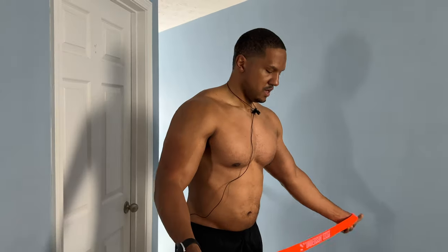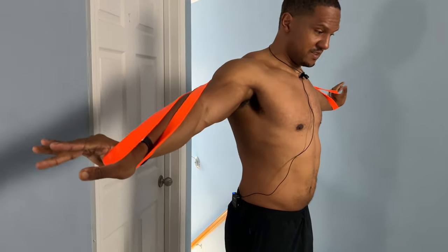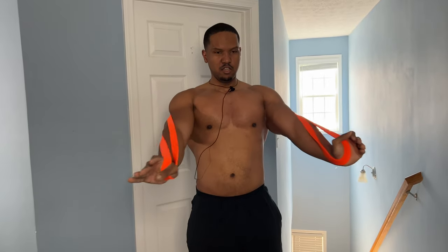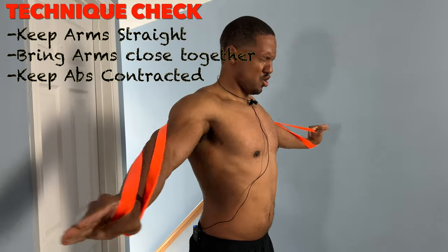Now we're going to do the same setup with the band behind your back, but this time keep your hands out straight. When you come forward, keep those hands in the same position — we're mimicking a fly here with resistance bands, no attachments, but you're going to get the same workout. Come in close, squeezing the chest right at the peak. Make sure you keep those arms straight as you bring them in close.